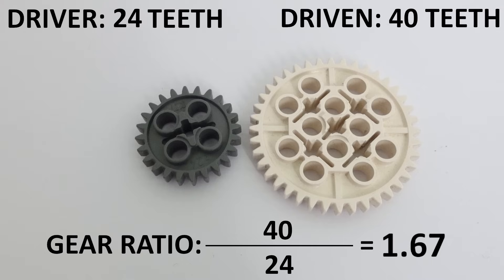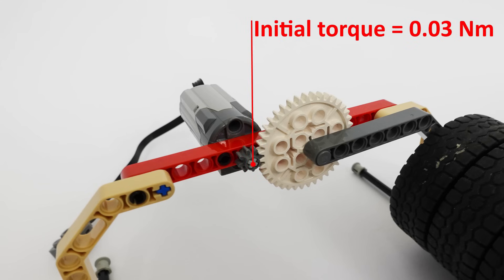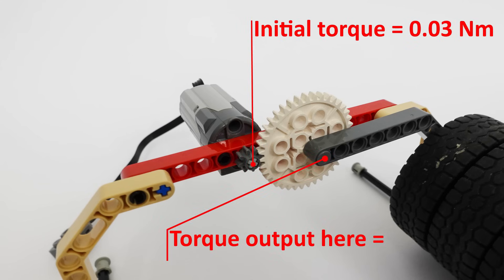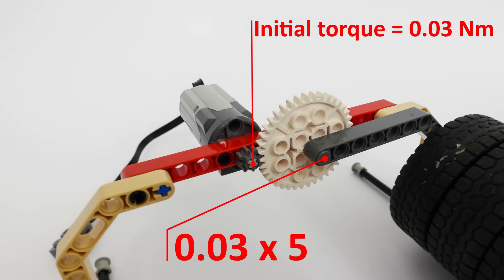By using different gears with different numbers of teeth, we can manipulate the gear ratio. The gear ratio tells us how much we have increased the torque using this gear arrangement. Our initial torque on the small motor was 0.03 Newton meters. To find the new torque output at the larger gear, we multiply the initial torque by the gear ratio: 0.03 Nm times 5 gives us 0.15 Nm. This means the small motor is now outputting more torque than the large motor.